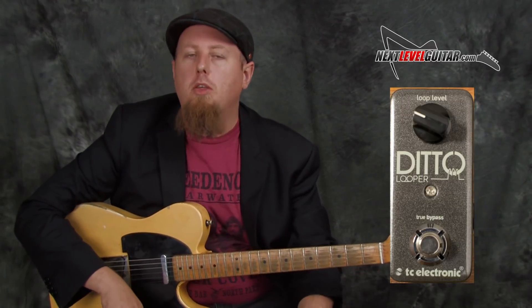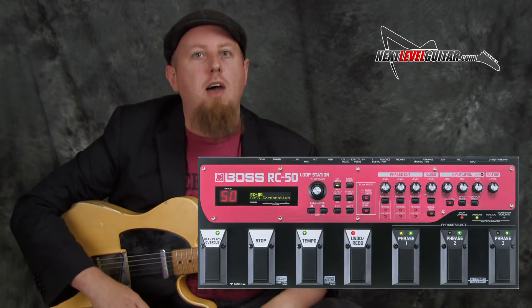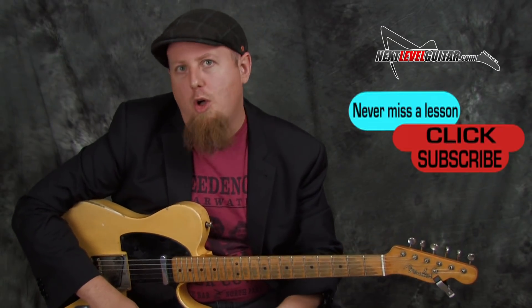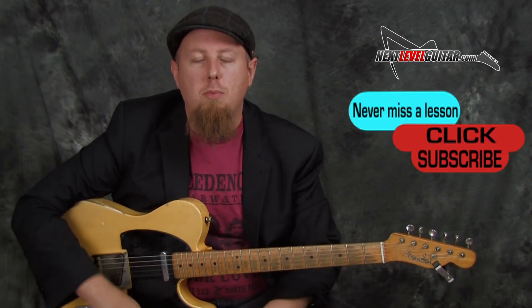Hey, what's up everyone, it's Ben Zinn with nextlevelguitar.com. Thanks for joining us today. In this lesson we're going to take a look at how to build up our own jam tracks using a looper pedal. This is such a fun way to practice and play, and I really enjoy all the possibilities with the different looper pedals out there — from really simple small ones to ones that have every possible feature you can imagine.